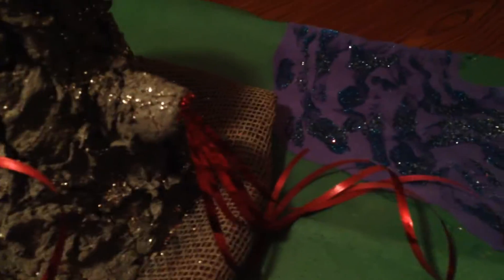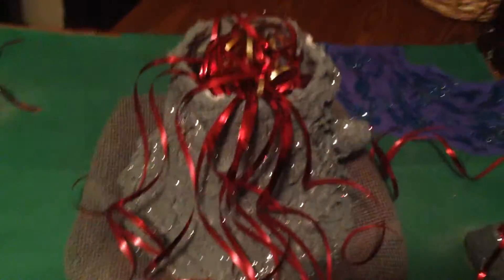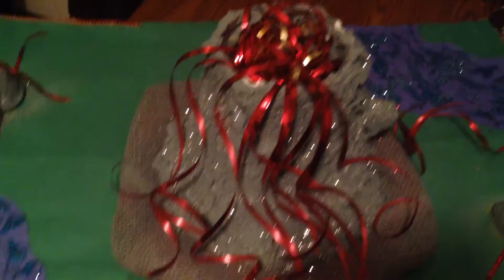A ribbon was glued on to make it look like the side vent is venting. Her other two parts of the project she already took to school, so I didn't get a chance to put them in the video.